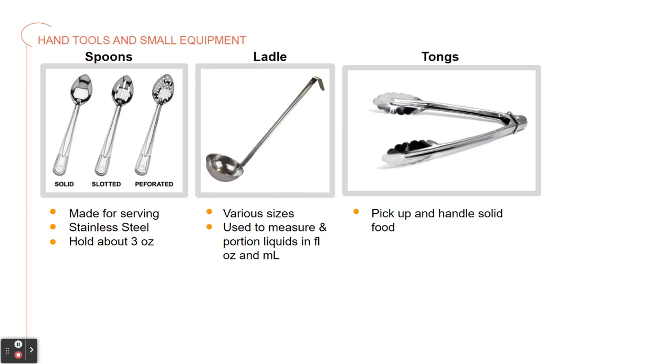Then we have a ladle. This comes in various sizes. It is used to measure fluid ounces and milliliters, and it's used to portion out liquids.